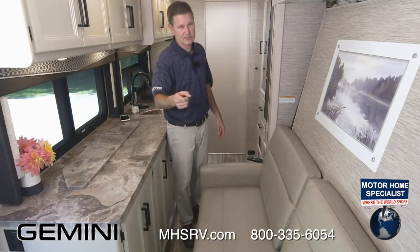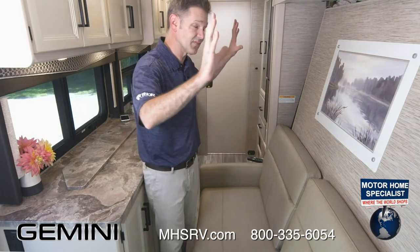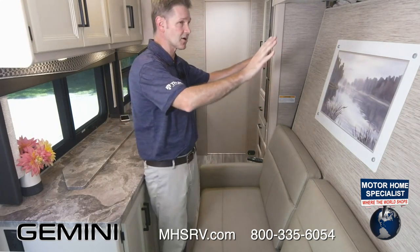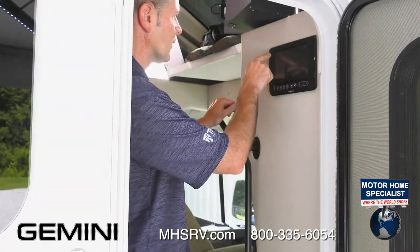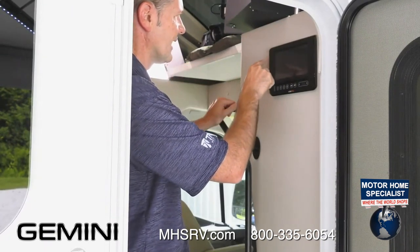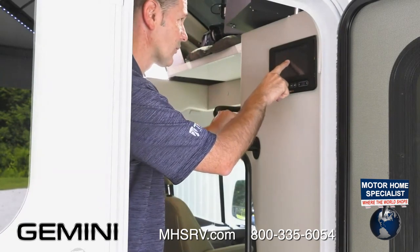The first thing we're going to do is start up the engine — it's already running — and the parking brake is on, because you need that in order to put your slide wall out. We're going to put this slide out. This is our Murphy bed, by the way. We head right over to Rapid Camp. The third button down, go to Slides, go to Extend, and the slide will come right out.